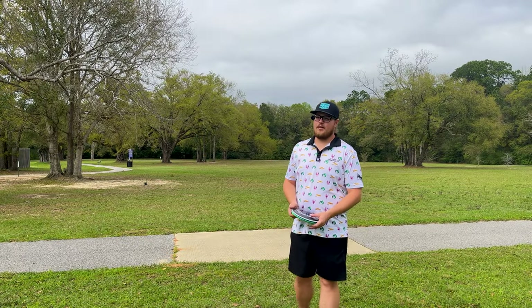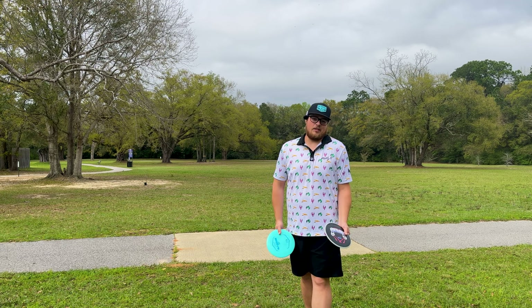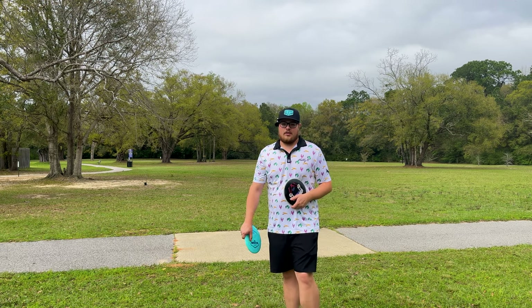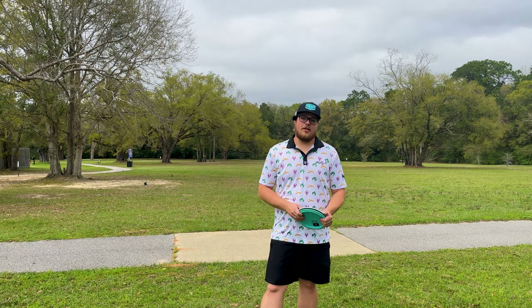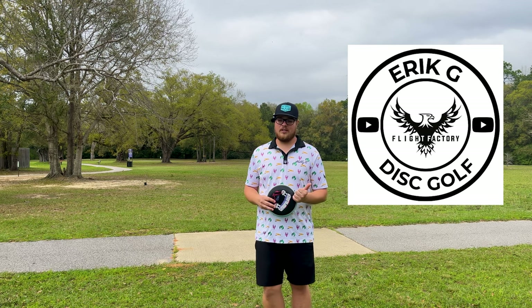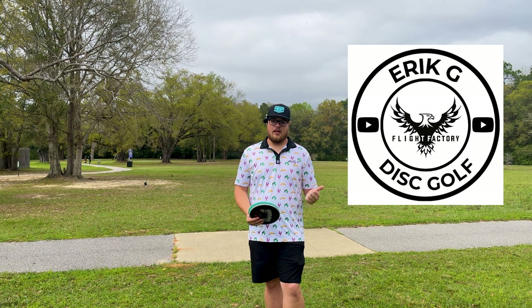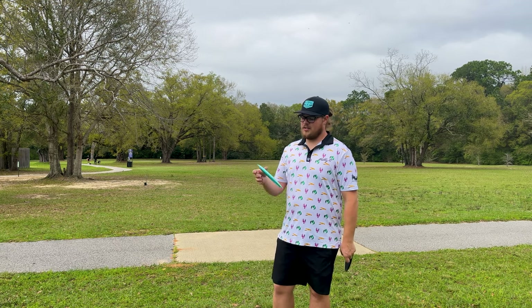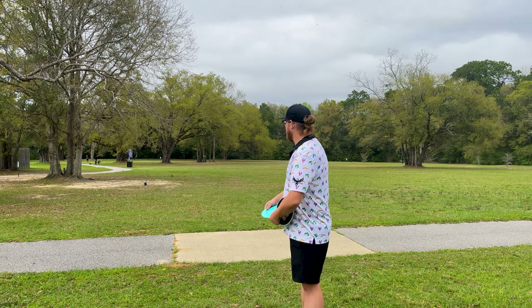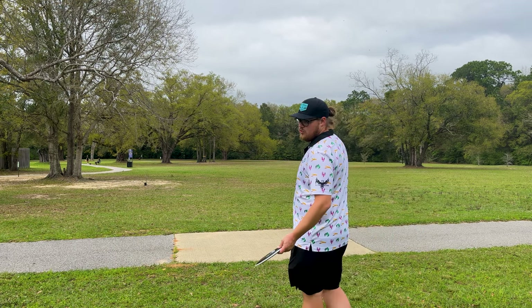If you see me out on the course, don't be afraid to say what's up — I really love it, I enjoy talking to you guys when I see you in person. To show you guys how much I appreciate you, I'm getting some custom minis made with my new logo on them. Next time you guys see me out on the course say what's up, hopefully I'll have them ready and I'll give you guys a mini. We're going to be throwing these out there on some hyzer again, trying to get them to flip up.